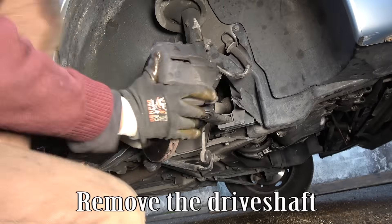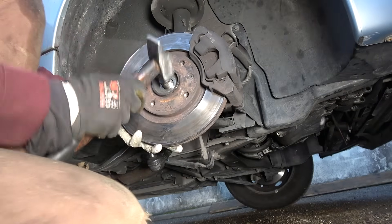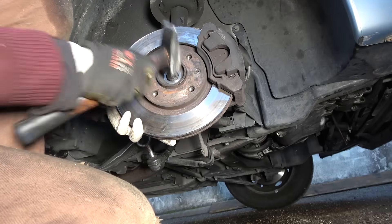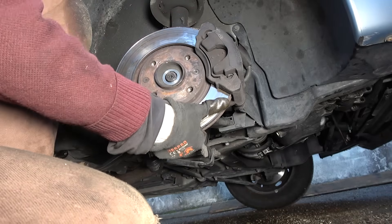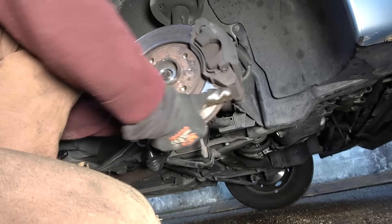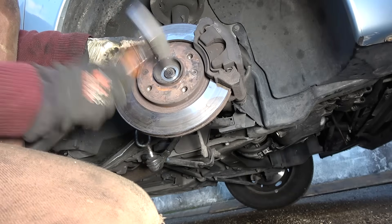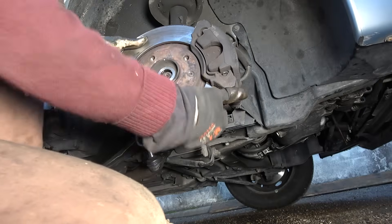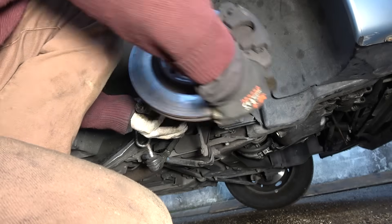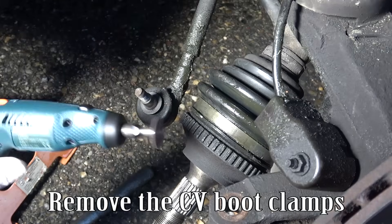Remove the drift shaft, then remove the CV boot clamps.